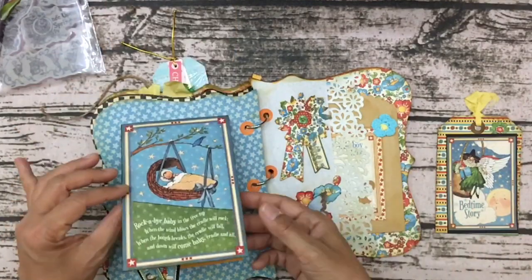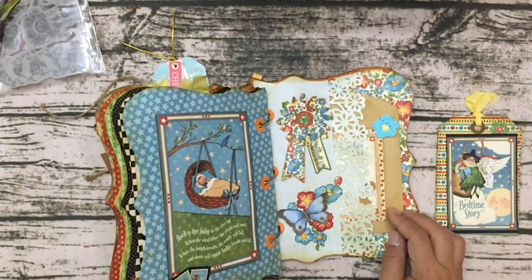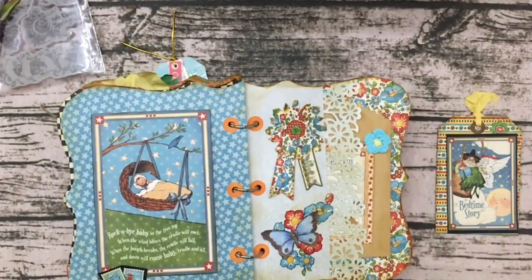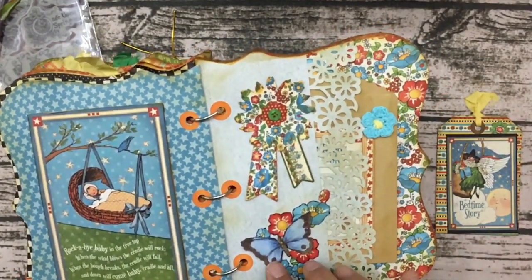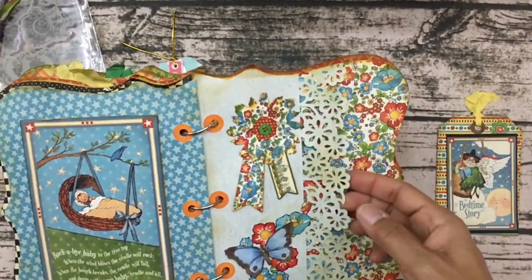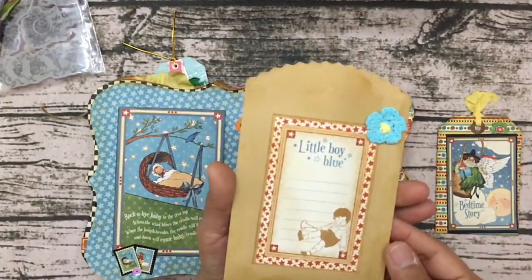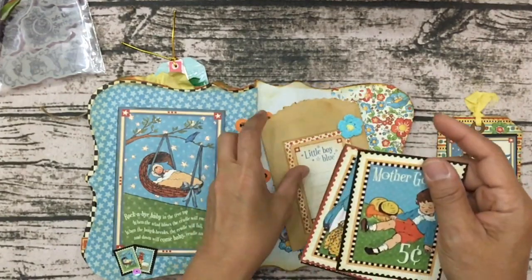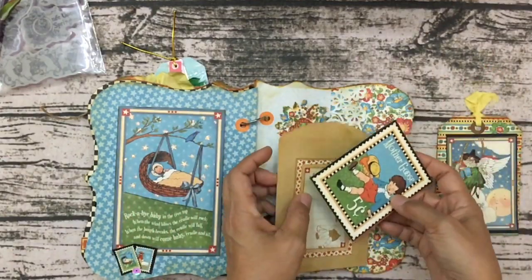Here's another flip — really pretty. I love the colors of this paper, Graphic 45 is so beautiful, and she's made it even more beautiful by how she layered everything. I don't know if this was a die cut or fussy cut but she did a great job. Look at this little pocket — so pretty. And she's added a bag that says 'Little Boy Blue, come blow your horn.' Mother Goose, so cute!